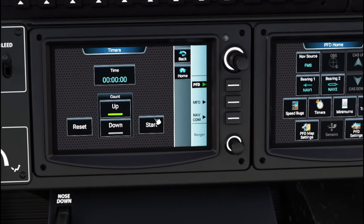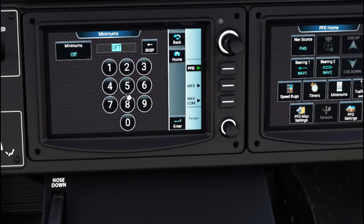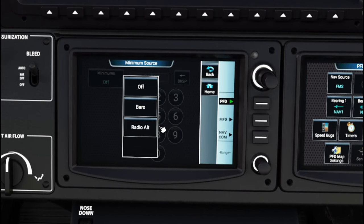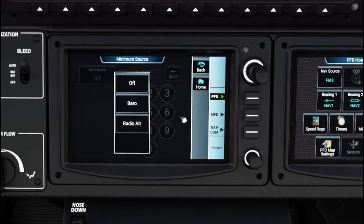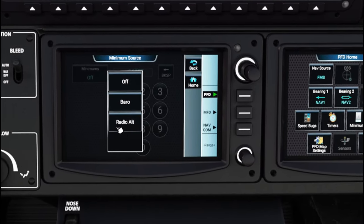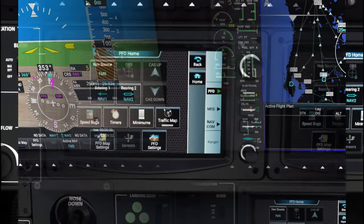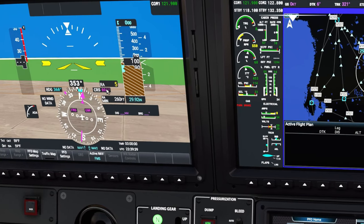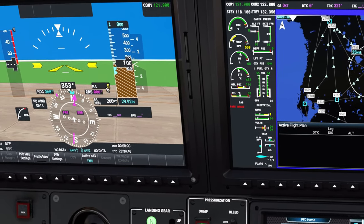You also have a timer available if you're doing some timings. Next are your minimums — our minimums at this airport are about 260 feet. You have options for calculating minimums using barometric pressure or radio altitude. The radio is always most accurate, so I pick radio. Enter your minimums, hit enter, and you'll see the minimums appear on screen along with the radio altitude — it says we're at five feet, which makes sense sitting on the ground.